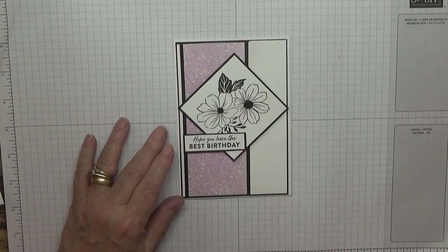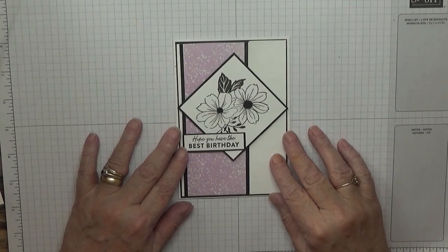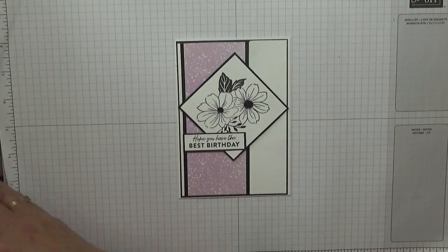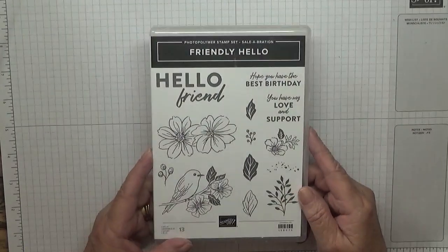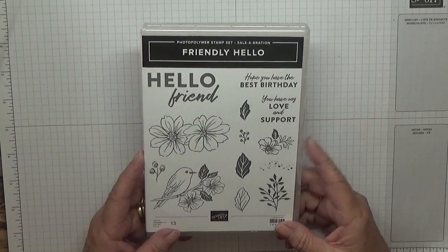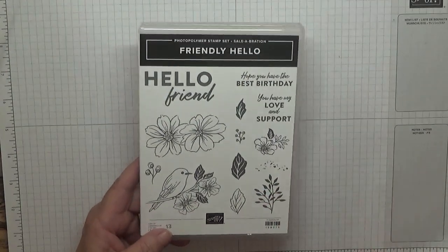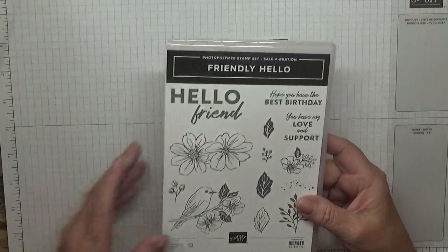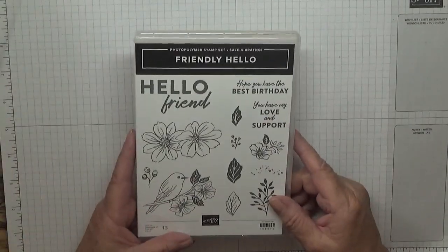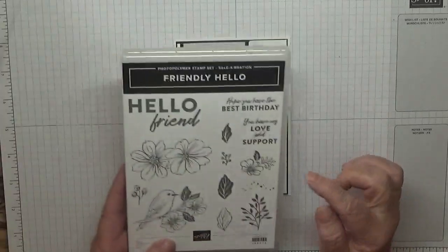Hello, Georgia B here. Today I'd like to show you how I made this card. I made this card using the stamp set 'Got It Covered - Friendly Hello' from Stampin' Up! Celebration. You have to spend 90 pounds to receive this set, which you also get with DSP, and this is one of the DSPs.